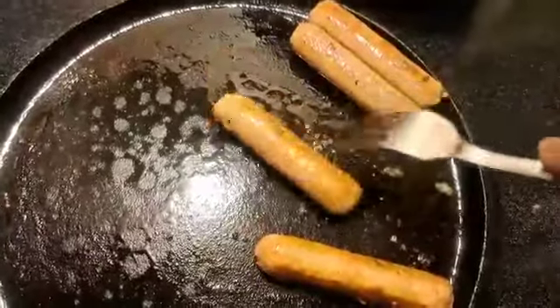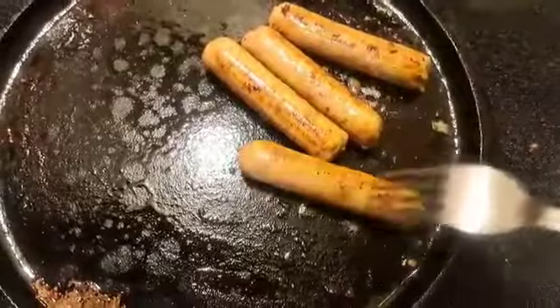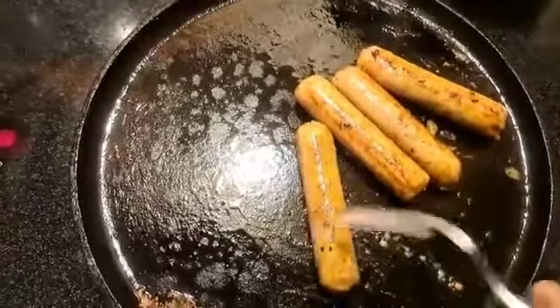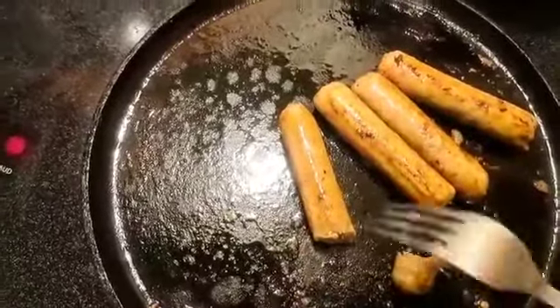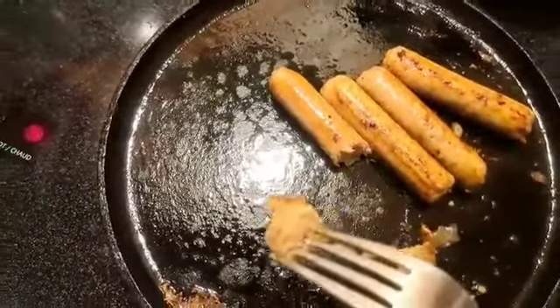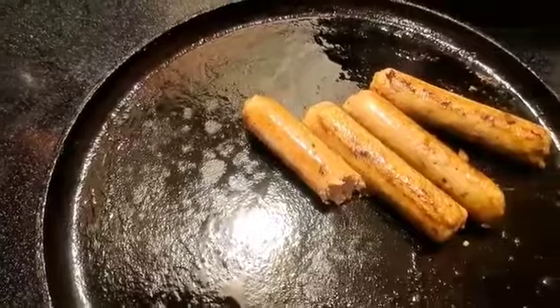I want to taste it. For review purposes, I don't know if you want to get a fork or something. Okay, we're just going to give a little taste.